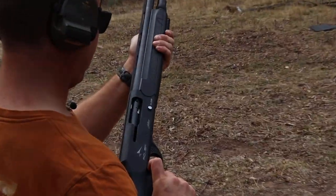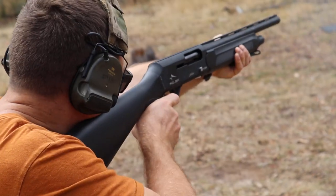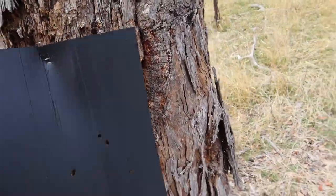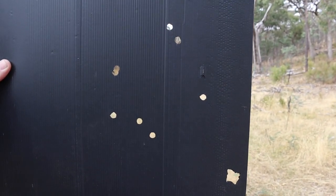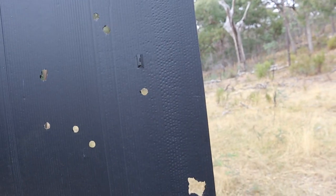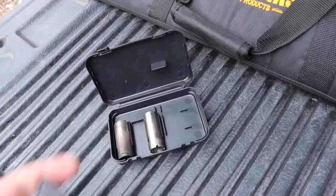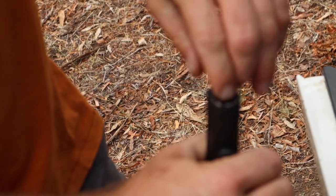This is the buckshot with the middle choke. Counting the pellets: 1, 2, 3, 4, 5, 6, 7, 8 — we're missing one. Oh no, there's two there. Buckshot is pretty loose — yeah, they do that.